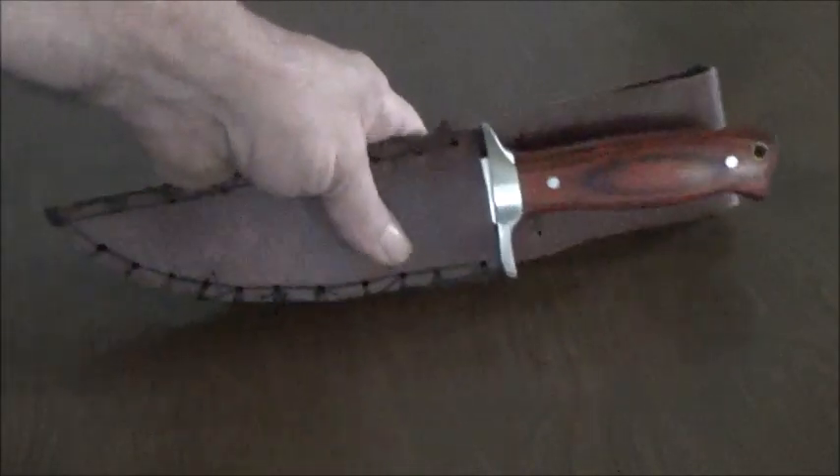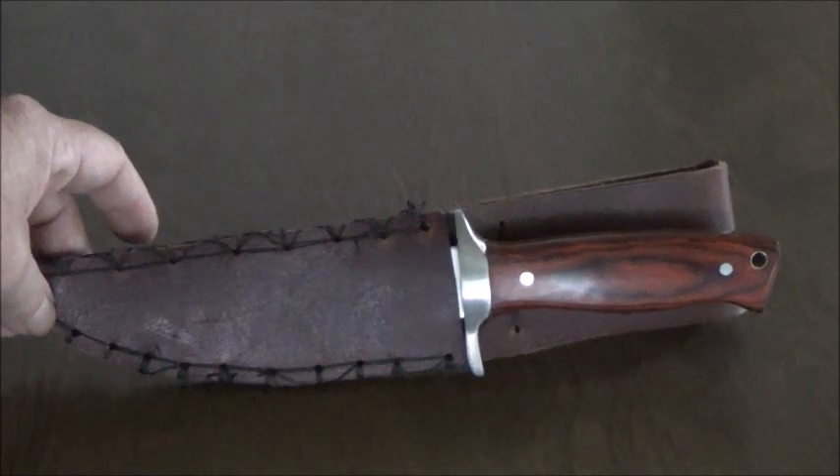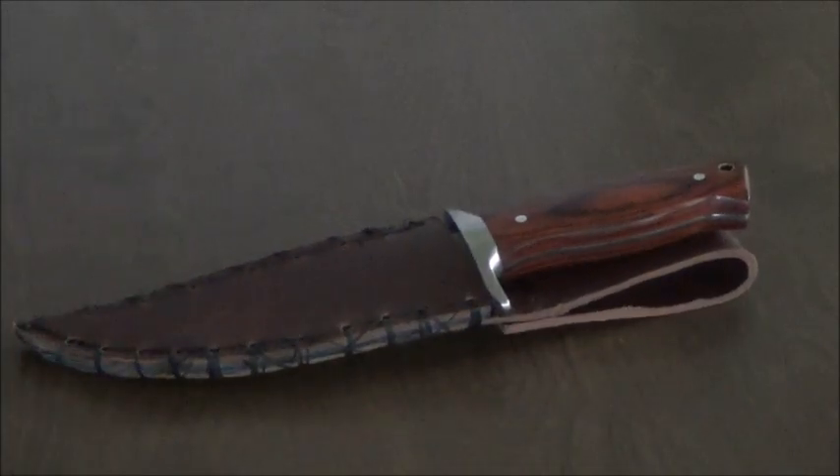Well, here it is. It's almost done. All I need is the little strap to go across here. I need it to focus. There it is. Tell me what you think. Pretty cool.